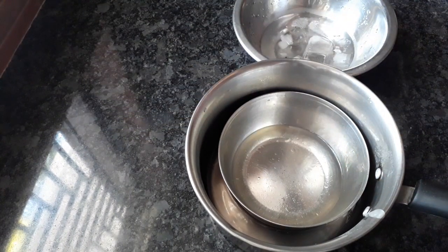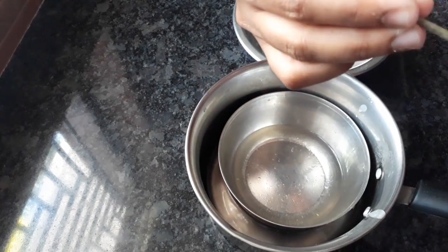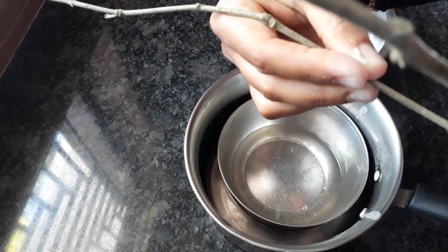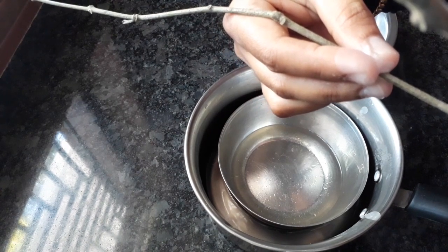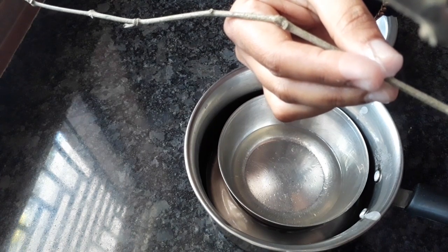We are gonna make it so much. When I put a plant in, I would like to add a plant and add it in.